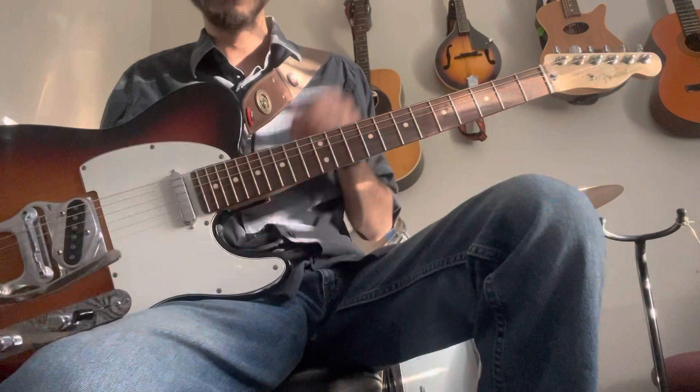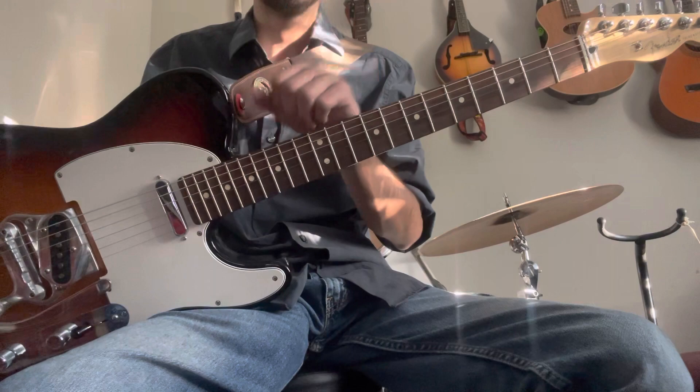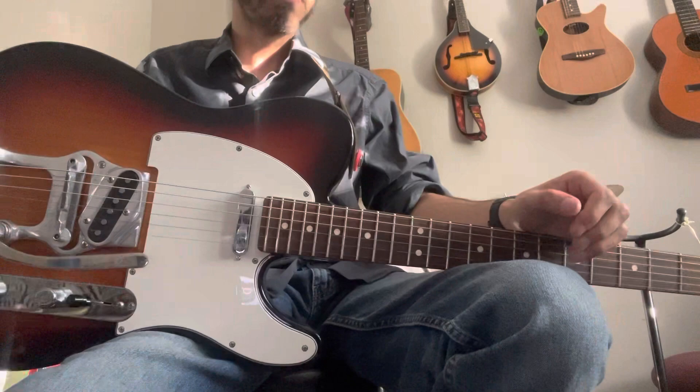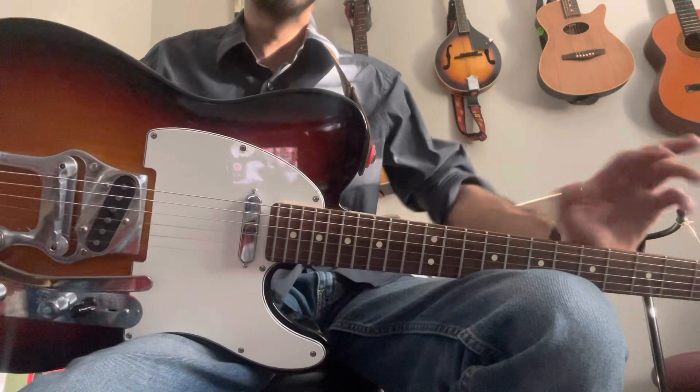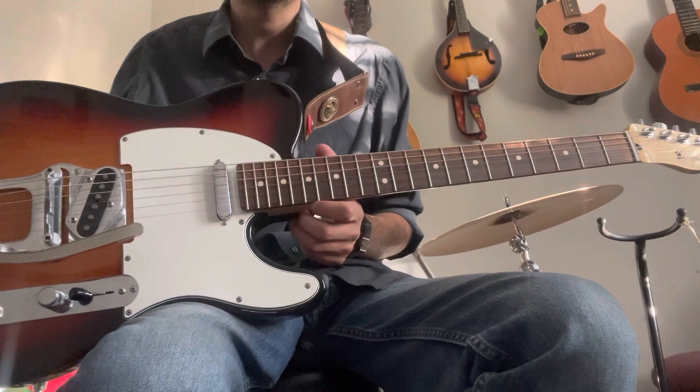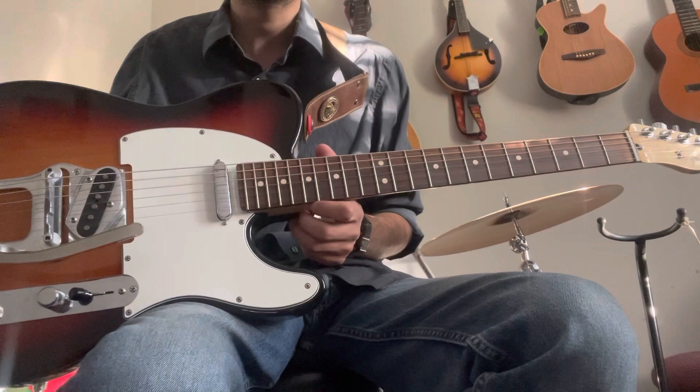So this is my review of the three guitars I will totally consider when I can just take one guitar to the gig. I'll choose between the PRS, the Epiphone, and this Fender Telecaster. Any of these three guitars can play anything — any kind of style.